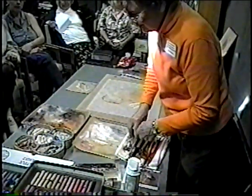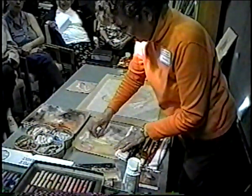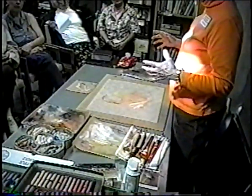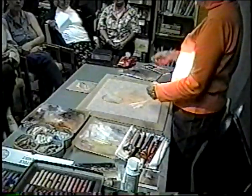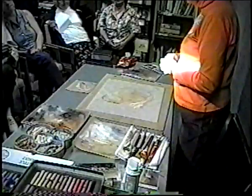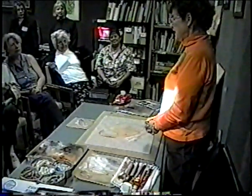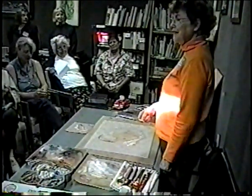That reminds me of a workshop with Donald Putman — just a wonderful painter, one of those naturals. Wherever he is, he's always painting. He doesn't care if people are walking by or hanging over his shoulder. Somebody asked, 'Isn't that hard on your brush?' And he said, 'Yes.'